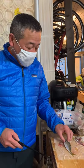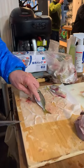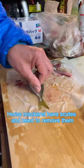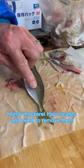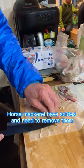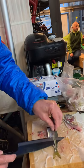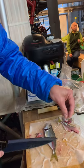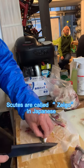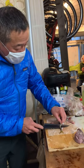Starting with the preparation — first, the horse mackerel, or aji in Japanese, has a very hard small bony part along the side. So this should be taken away, like that. And the other side, like this.